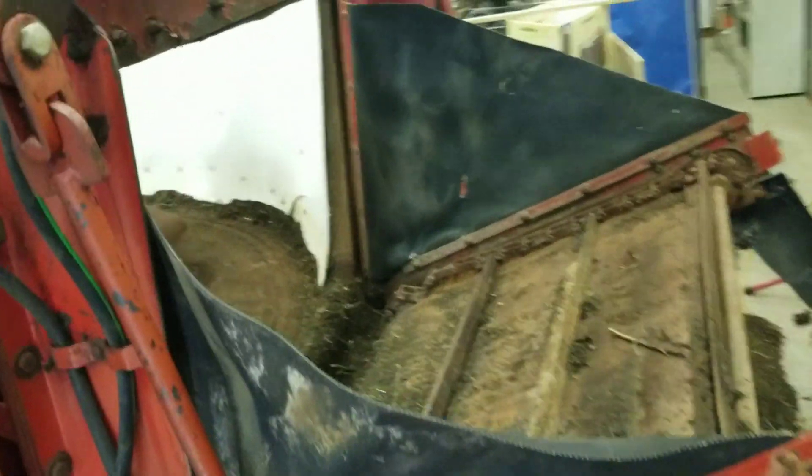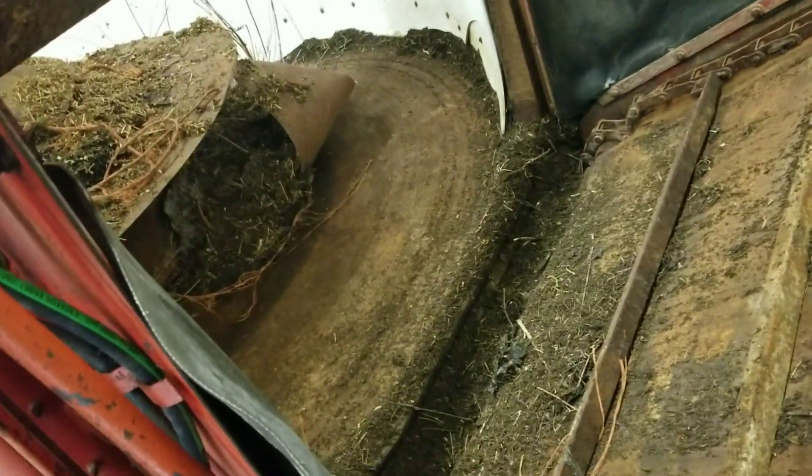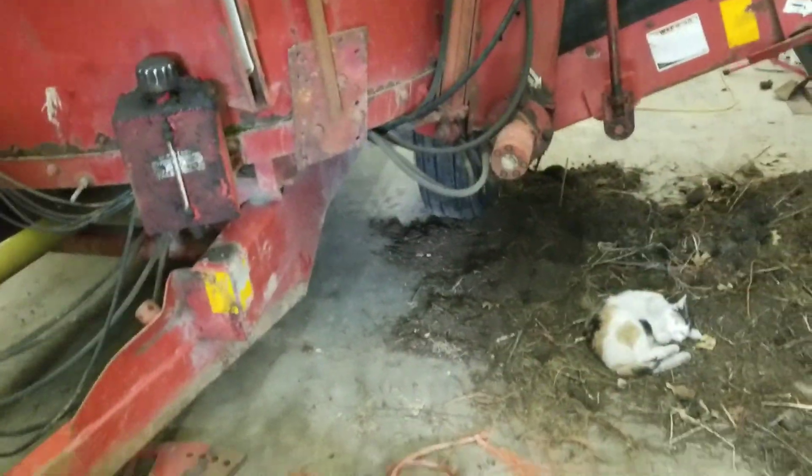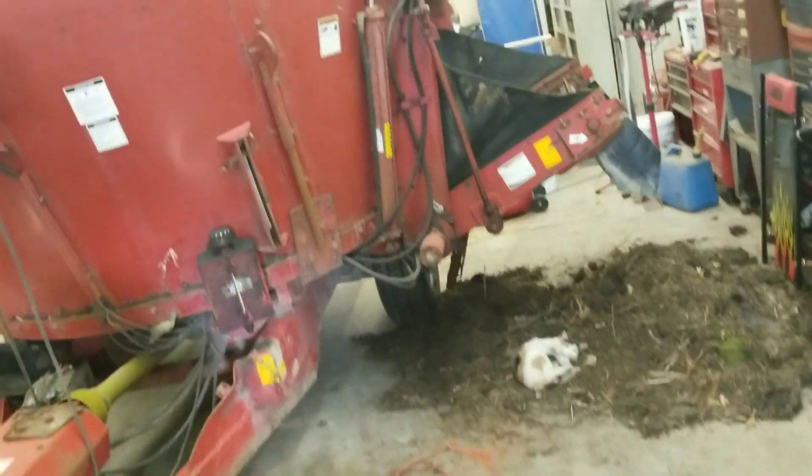So we were able to get some of the mess left on the inside out of there. We started cleaning all that out. There's a pile of what we got out so far — quite a bit more to go from the looks inside there. And we got quite a bit of plastic and string cleaned off of the center auger there.